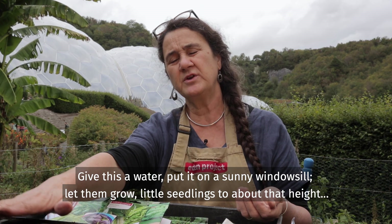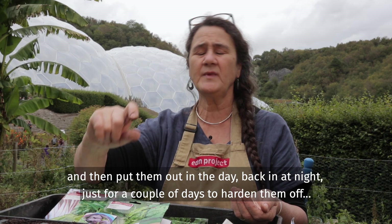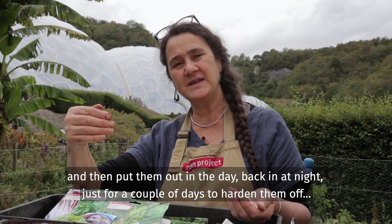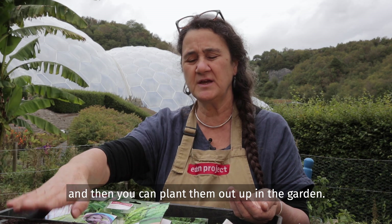Give this a water, put it on a sunny windowsill, let them grow into little seedlings to about that height, and then put them out in the day and back in at night just for a couple of days to harden them off, and then you can plant them out up in the garden.